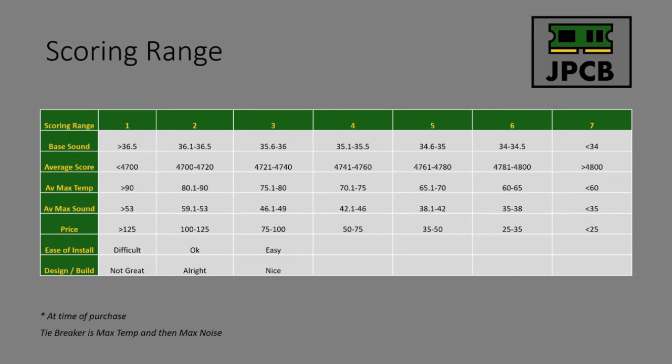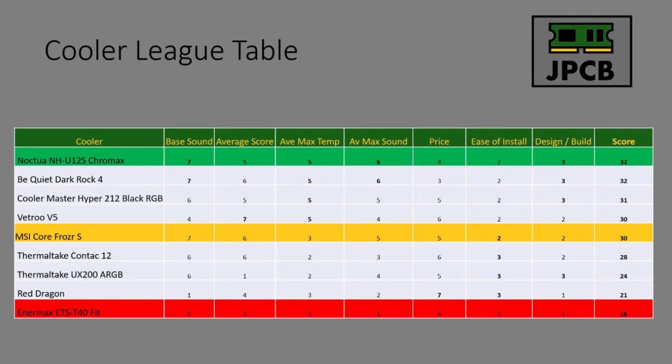The scoring ranges have kept the same, and I'm happy we're seeing good differentiation between coolers. The MSI cooler came in fifth in the table — it was joint fourth with the Vitro V5, but because of slightly worse thermal performance it went down to fifth on the tiebreaker. The base sound is fantastic, the average max sound is fantastic, and the average score was really good. Where I think they could have done better is the price — it's $50. If it had been $40 it would have scored around 31–32, on par with the really good coolers. You can see why Gamers Nexus use it in their standard build — it's a pretty good cooler.